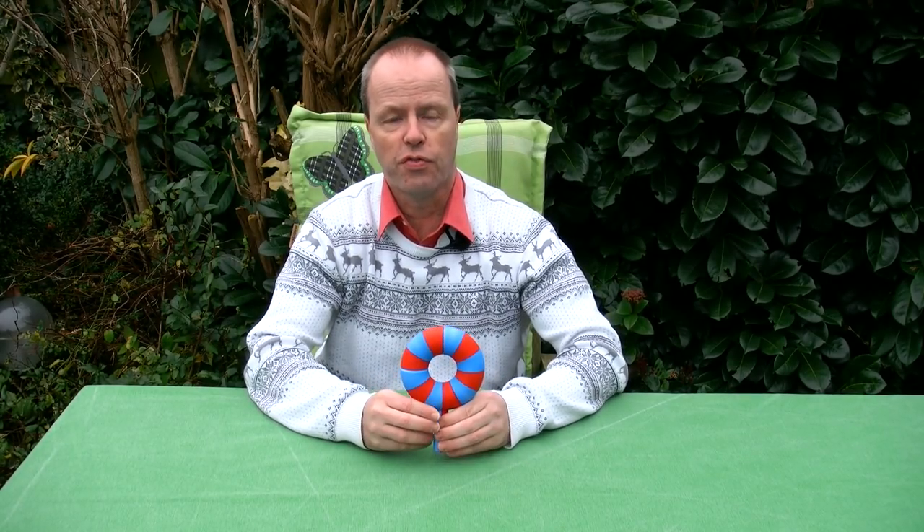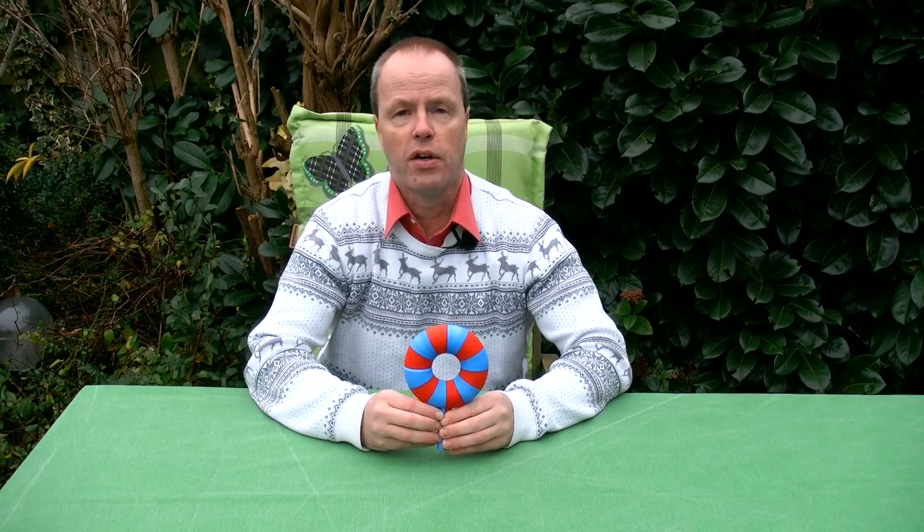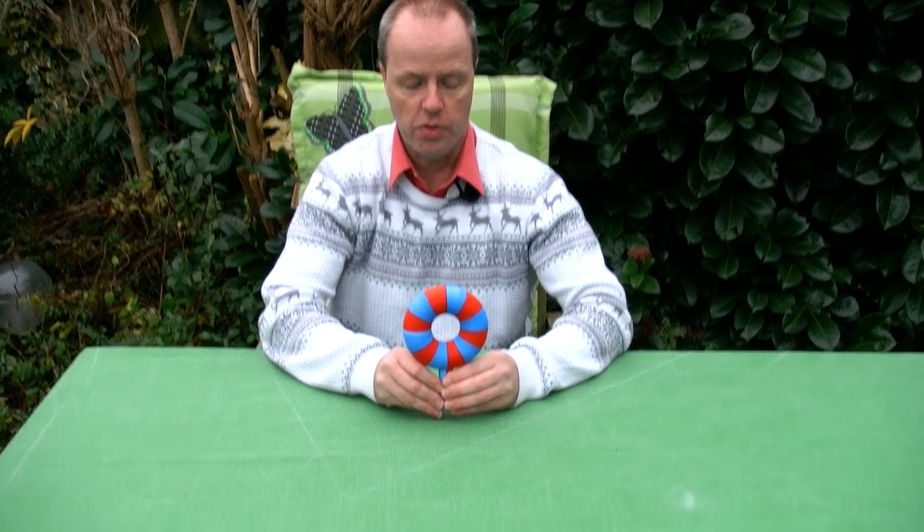Hi, I'm Oscar van Deventer and this is the Donut Transformer. In this shape the Donut Transformer looks like a donut, but as you can guess from its name, it can transform. So let me show you.